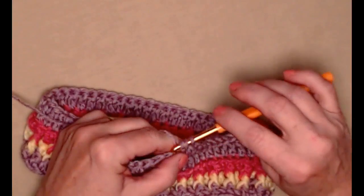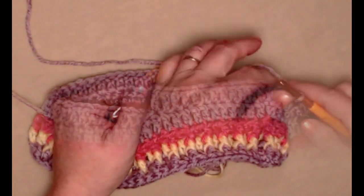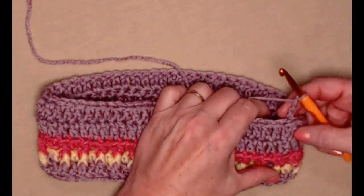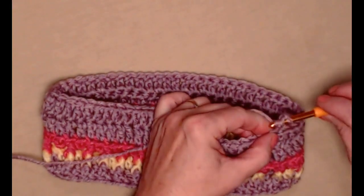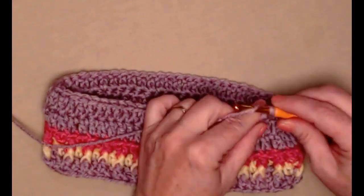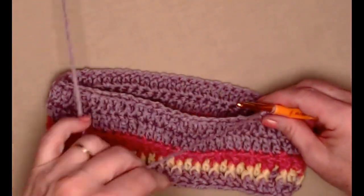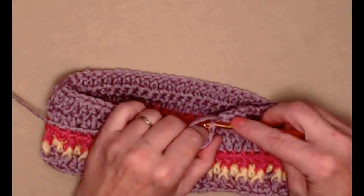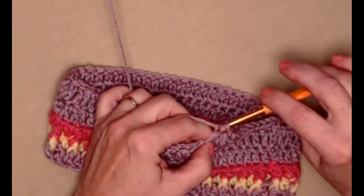I'm stitching one double crochet in each double crochet around and I'll join back to my chain three. I've completed row five — one double crochet in each stitch around, joined to my chain three with a slip stitch. Chain three and for row six we're just going to repeat what we did for row five — chain three counts as our first double crochet and then we'll double crochet in each of the double crochets working around our hat, then join back to that chain three just like we did for row five.